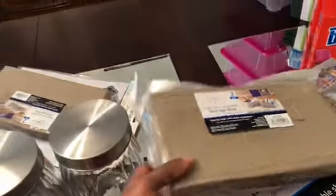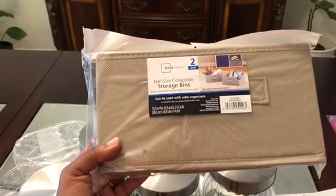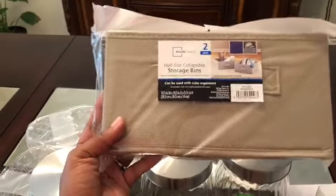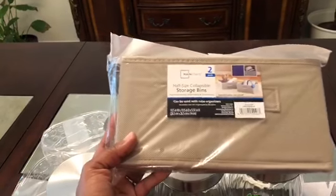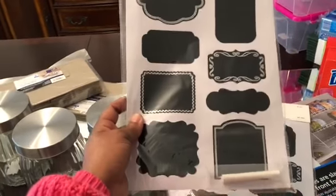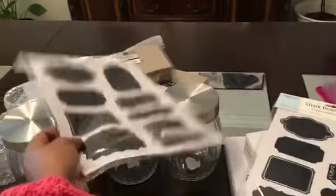They also had these little mainstay storage bins — you get two in a pack for $1.25 at the dollar store, which is a great deal compared to Walmart. I got two packs of those to store box items. And I also got some additional labels from the dollar store. Like I said, I already have my system kind of in place, I just need to revamp it because everything got away from me. So I'm going to go in there, clean everything out, and get it all organized.